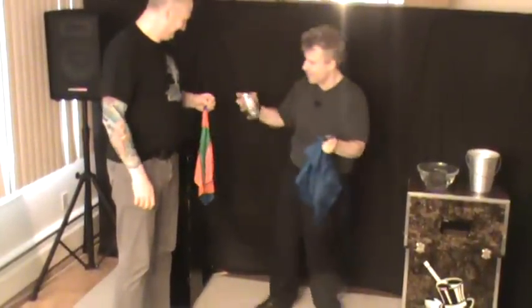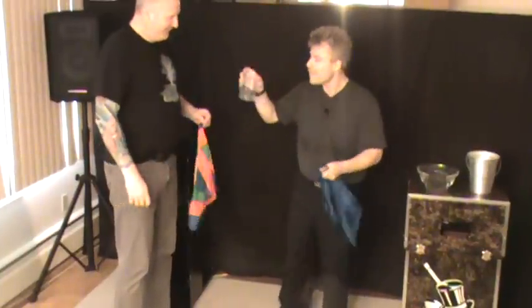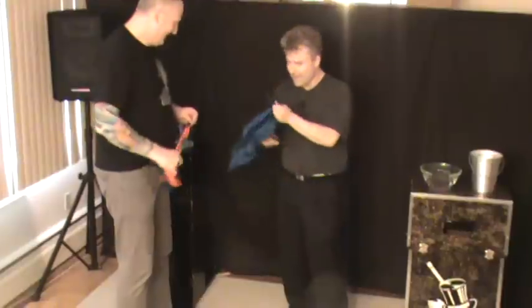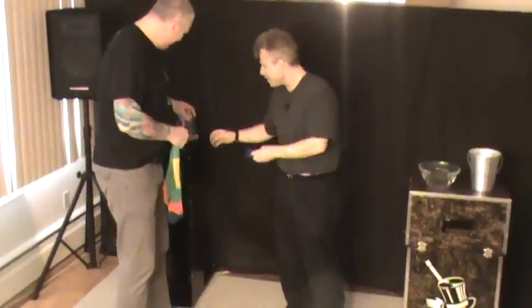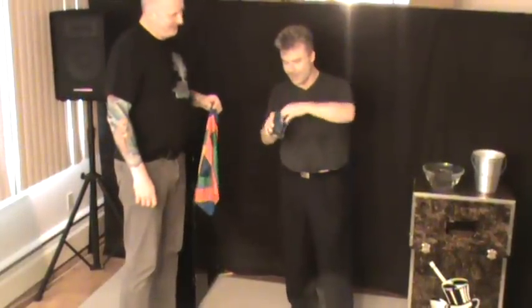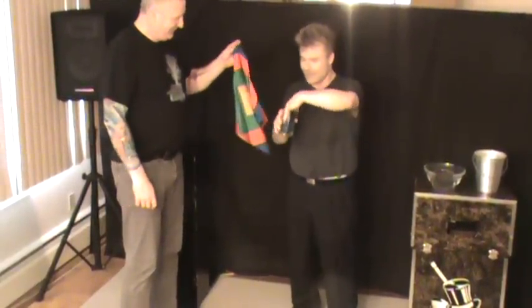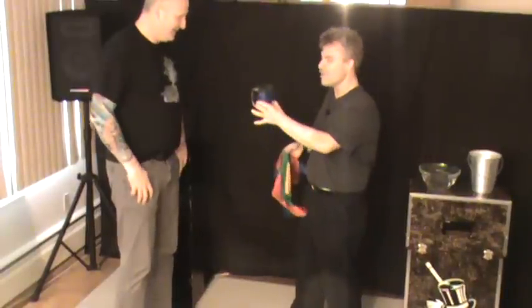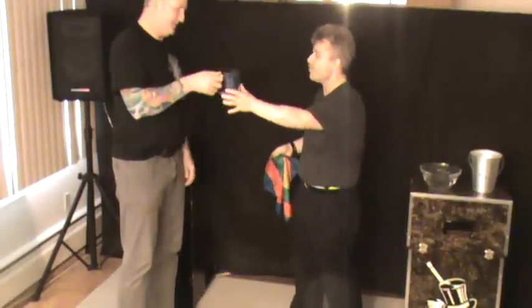I'm going to grab something everybody here recognizes. Never seen one of those before in your life? Well, they invented the funnel — yes, exactly. I'm going to take the two blue hankies and put them inside the glass just like so, and then I'm going to take the Country of John.